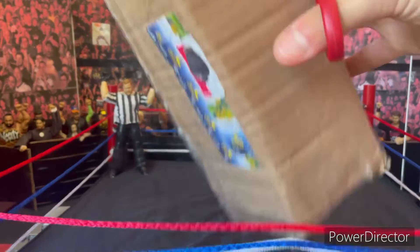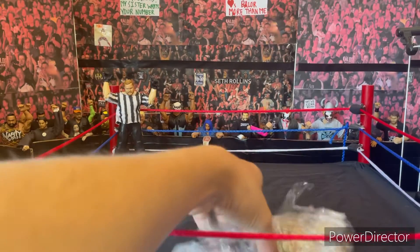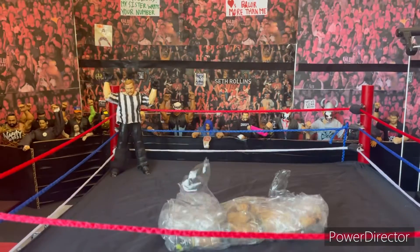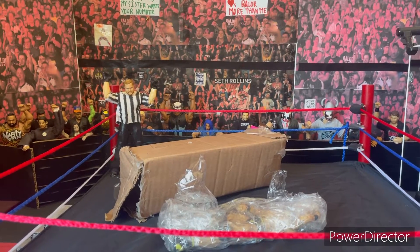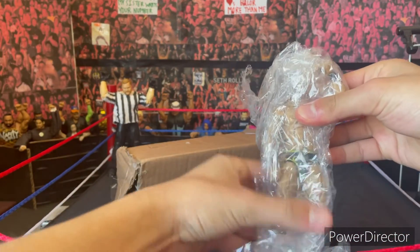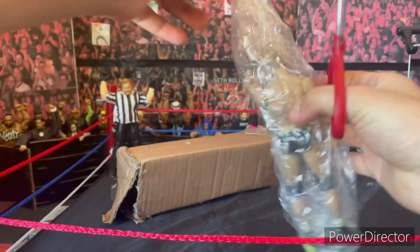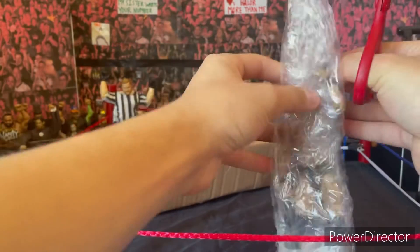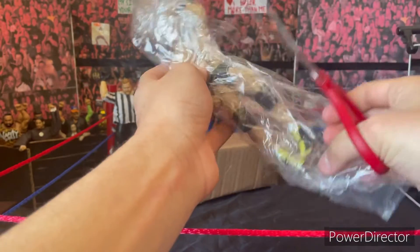I got the package open, so we pull the figure out. The seller said it was in excellent condition, so I need to verify that and make sure it's in excellent condition. Here I have the figure — and apparently it is in excellent condition. It came well packaged.